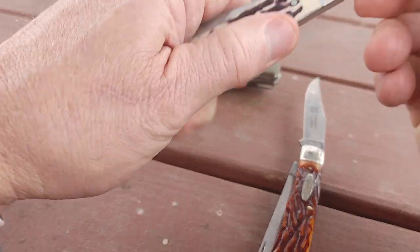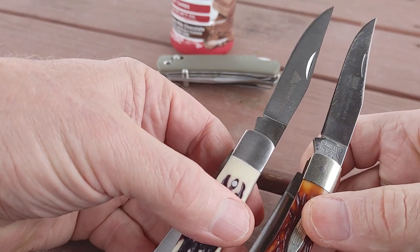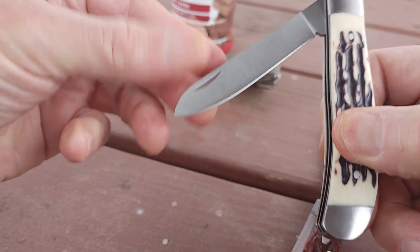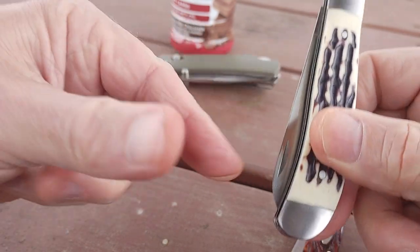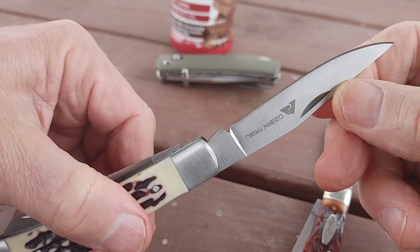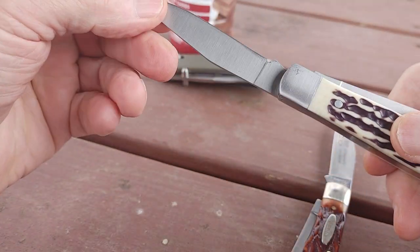If you match it up with the Ozark Trail — not a bad rendition of a trapper. They did a good job on it. The clip point and the spay blade — this is kind of like a point almost. And the spay blade and the clip point — they've got their Ozark Trail logo on the clip point. It's a very nice knife.